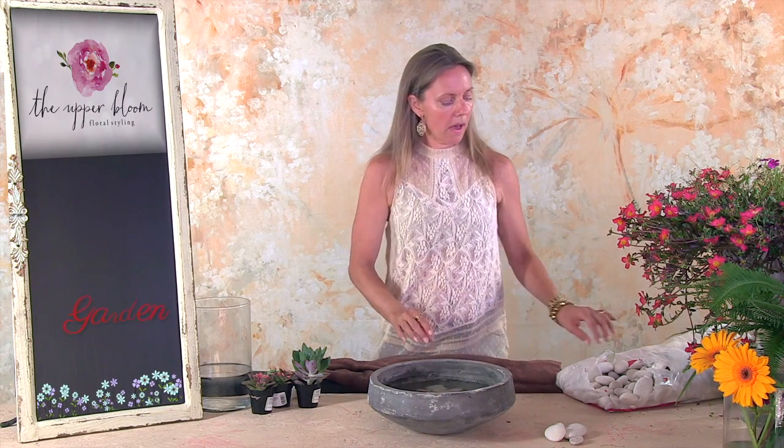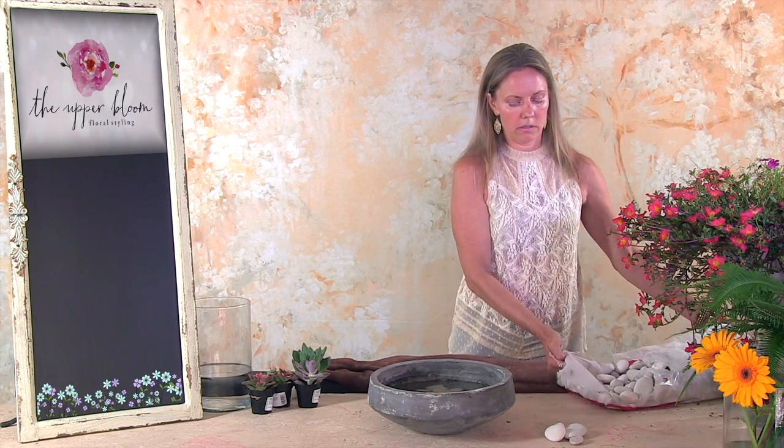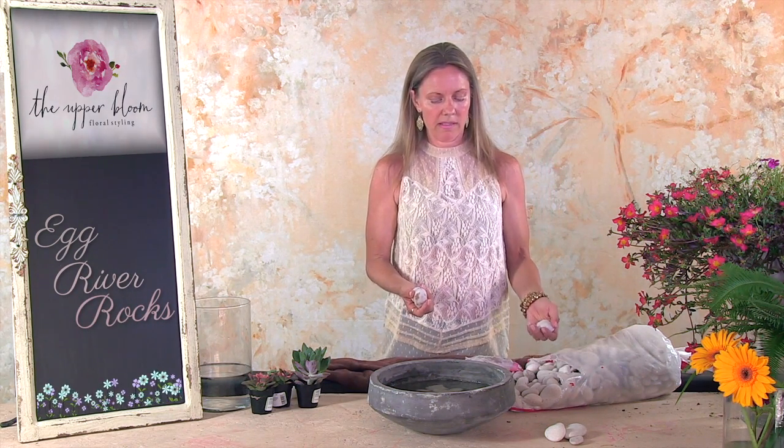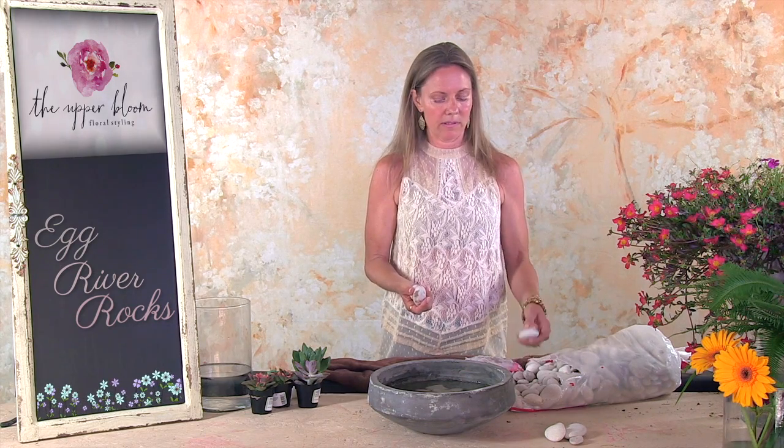I bought these — they're called egg river rocks. They're a little more expensive than your typical river rocks; I think the bag was $10 or $11. If you want to use black river rocks, it's half as much.